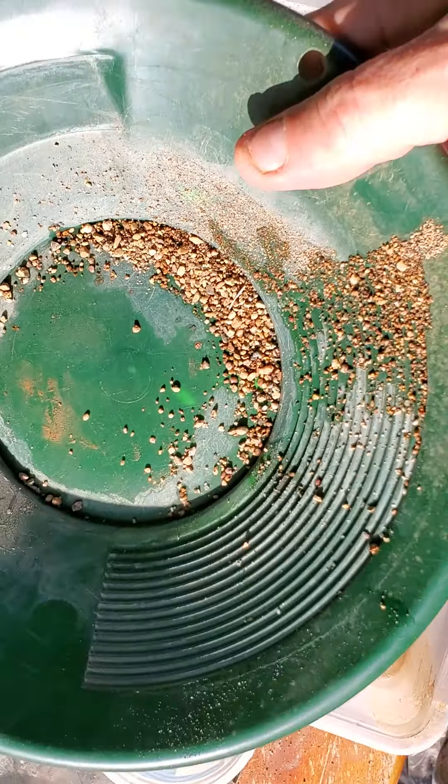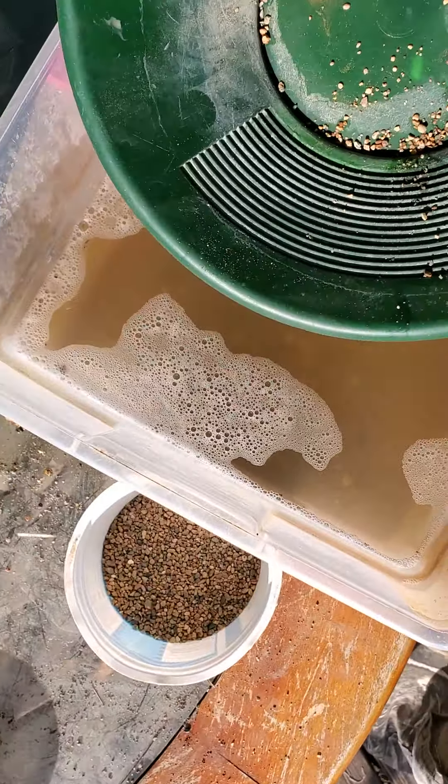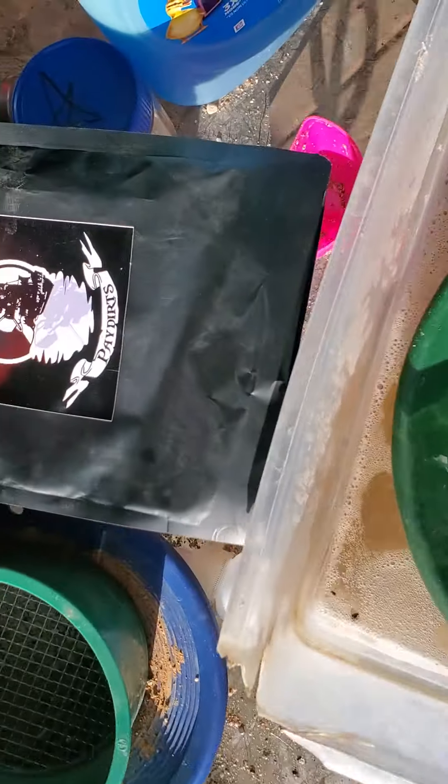Howdy everyone. Brian, Indiana Creek, back. This is part two of getting ready to run some Black Mass Bay Dirt.